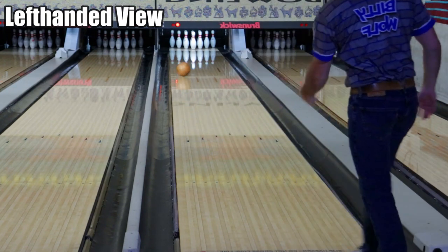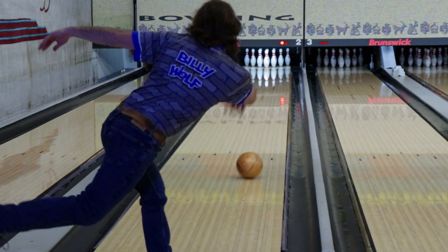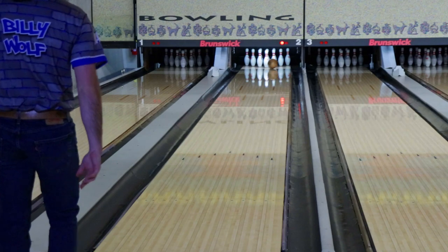A little background on the shot that I'm throwing on here. This is our typical league shot. We have a higher viscosity oil, higher volumes in the center, and the outside is pretty dry.